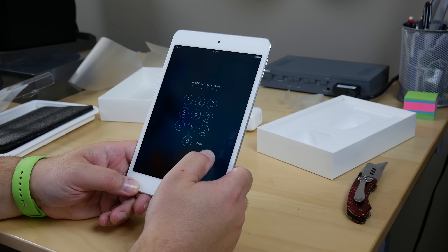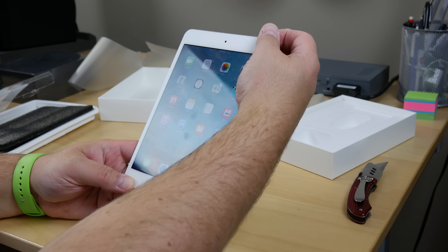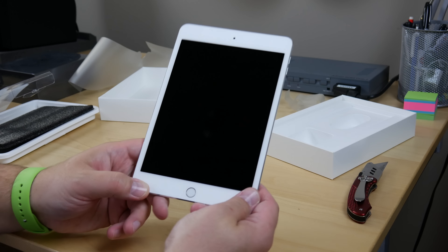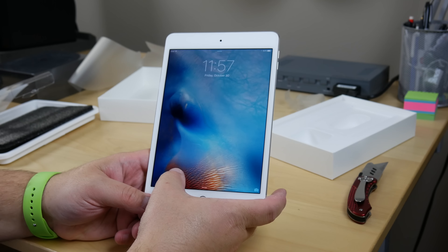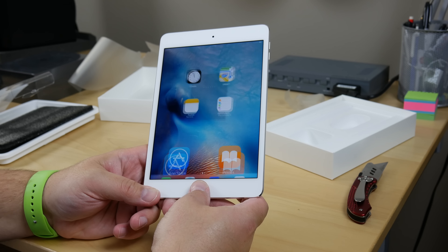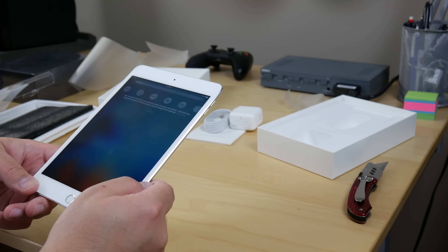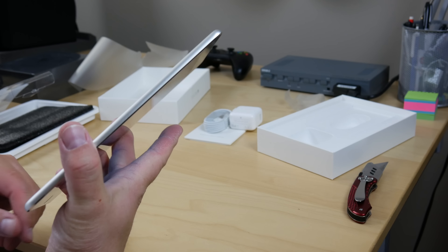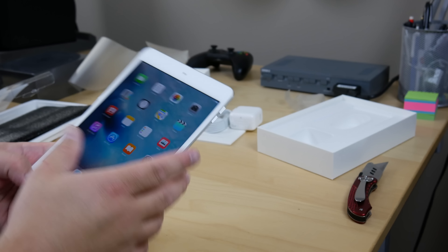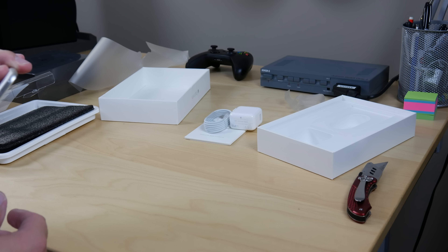Something else I notice is just how quickly it reads thumbprints. Whenever you go to unlock the device, if you have the thumbprint security set up, it is lightning quick compared to the older units. Comparing this to especially the mini 3 — which is pretty much just a mini 2 with a fingerprint reader — or even the earlier iPhone models where they first introduced the fingerprint reader, this one is lightning quick at reading your thumb.